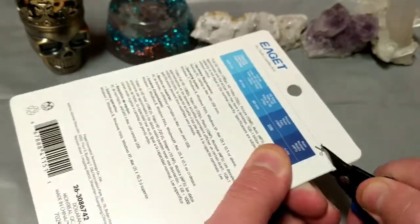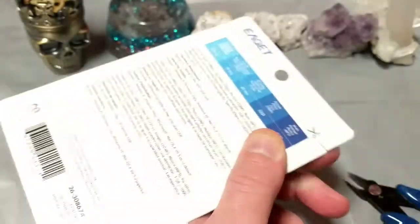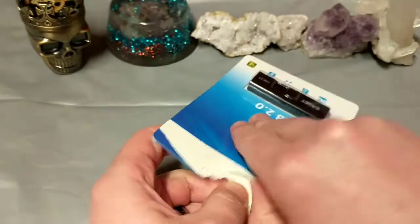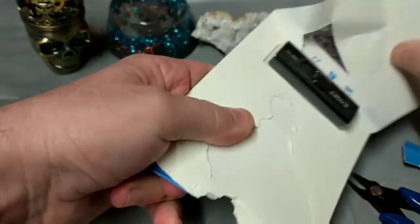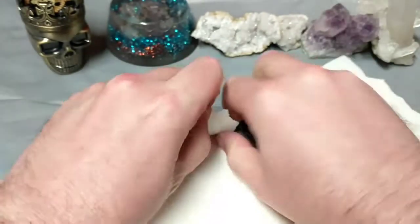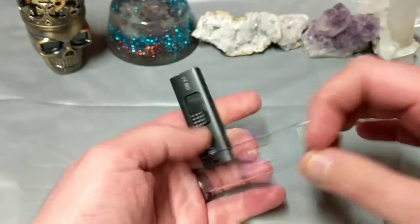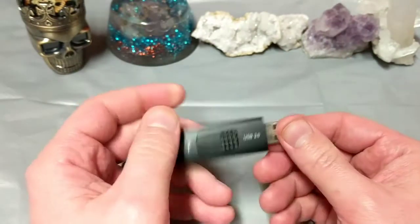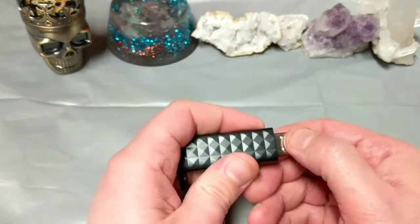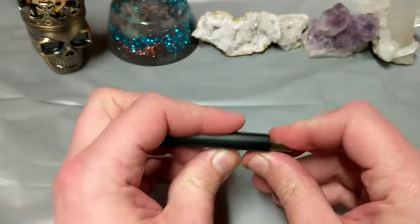Interestingly enough, you've got to cut along the sides — they do not include a standard pair of scissors. Let's see how fast this drive moves. It's USB 2.0, so let's do a stress test on it to see exactly how much it can be read and written to. It's interesting to see a 16 gigabyte USB drive coming from the dollar store. I had to snap that in.